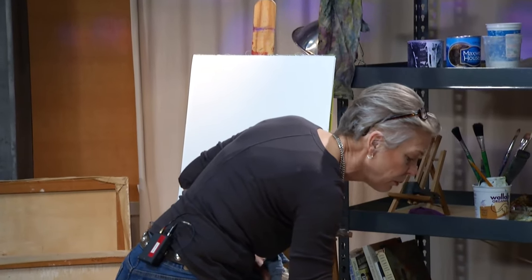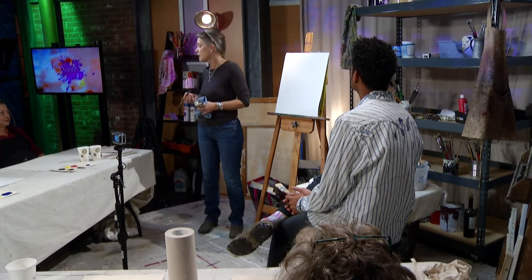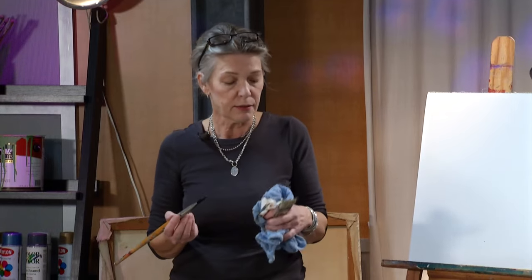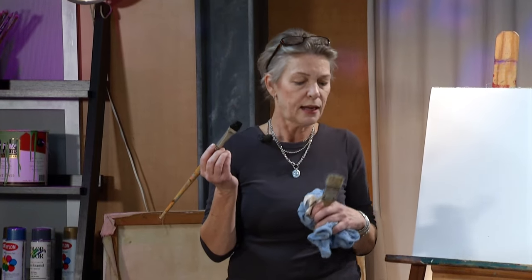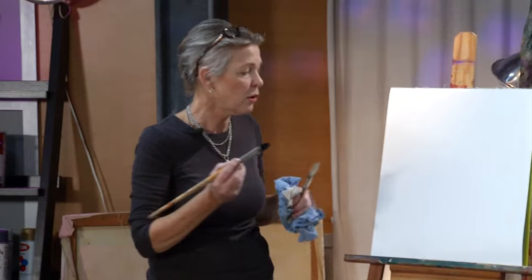I often start with India ink — black India ink — because I like the contrast. And I start with a variety of sizes of brushes. This is sort of a large one, but this is the smallest one I start with, and I move up to larger brushes to make my first marks. So here we go.